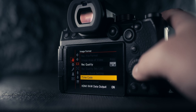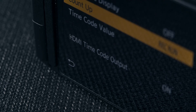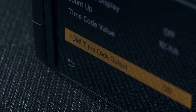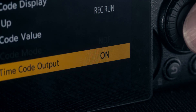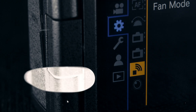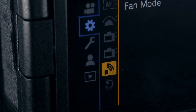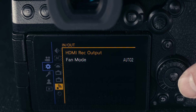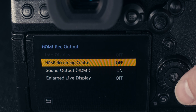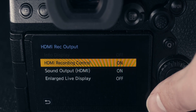Before leaving this part of the menu, go to the timecode option and turn on HDMI timecode output. This setting needs to be in place for you to use the shutter button on the S5 Mark 2X to start recording to the Video Assist. You'll also need to go to your settings tab, go to the sixth option which is your in and out settings, then go to HDMI record output and turn on HDMI recording control.